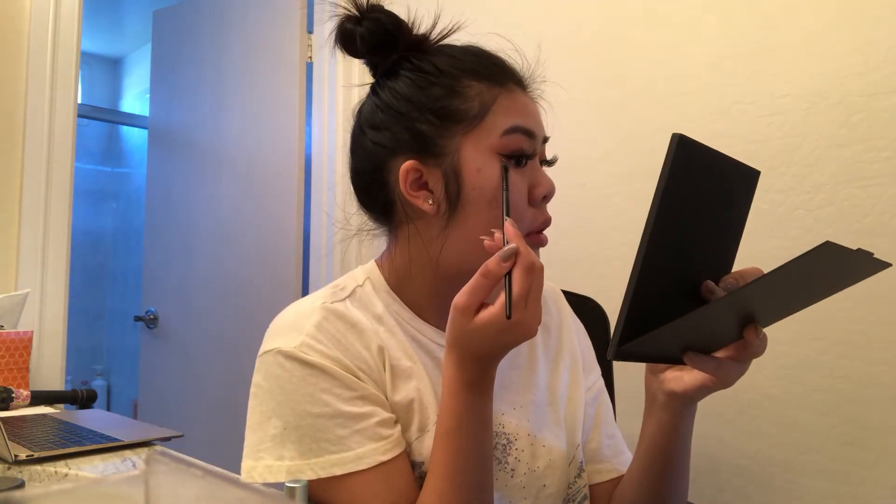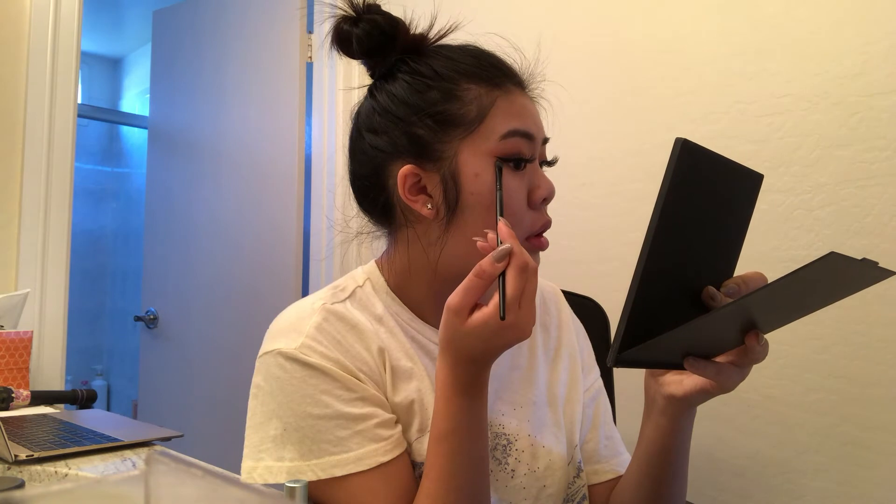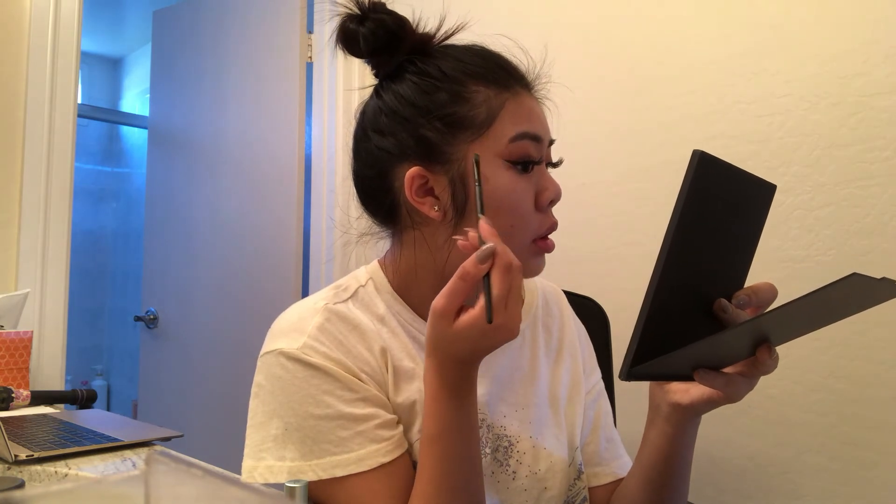Also curl your lashes and put on just some light mascara. I'm using the House of Lashes Dark Eyelash Glue, and I'm going to just put my lashes on now. To clean up around the edges, I'm using the NYX HD Studio Concealer on a flat brush, and just lining it right underneath the eyeliner to clean it up.